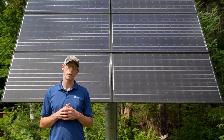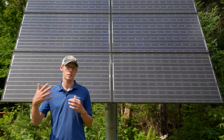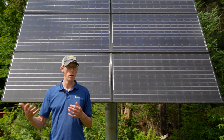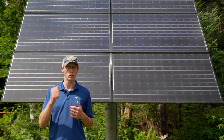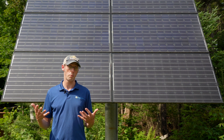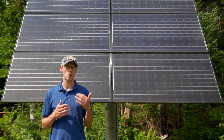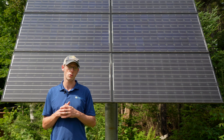Every generator has a transfer switch, and that's the device that disconnects the house from the utility when the utility grid goes down. Some of them are manual — there's an actual physical switch you need to operate — and some of them are automatic. The important thing is to make sure the solar electric system is on the utility side of that transfer switch.